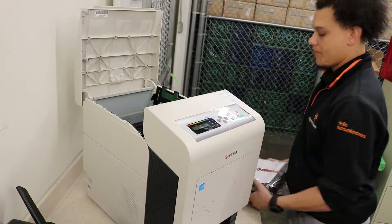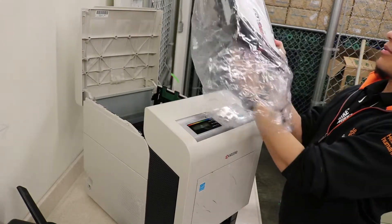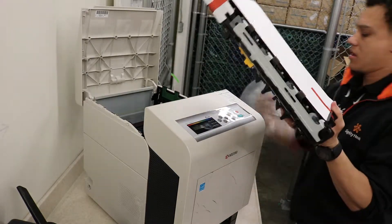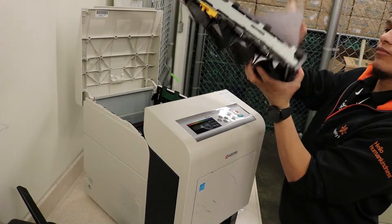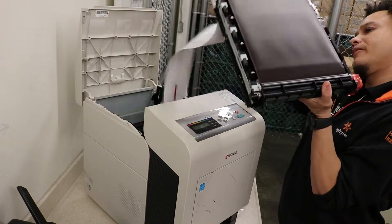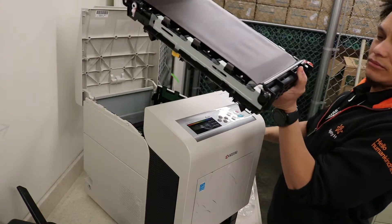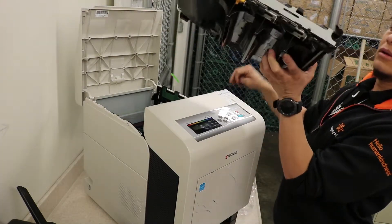Let's put the new belt in. Make sure you remove all the orange tape before you put it in, and the piece of white paper as well. Look at that new belt — it looks so good new.